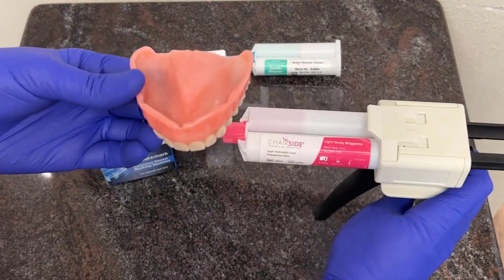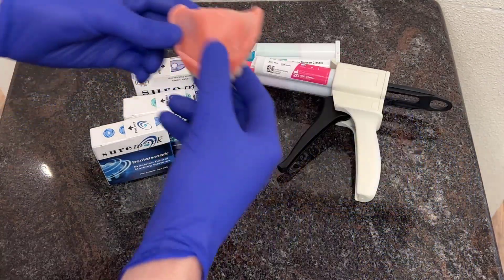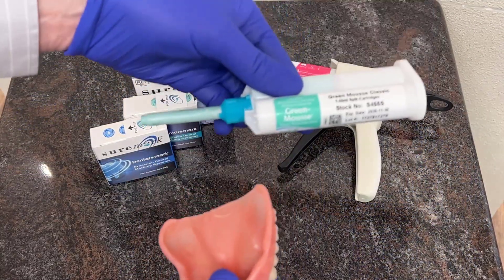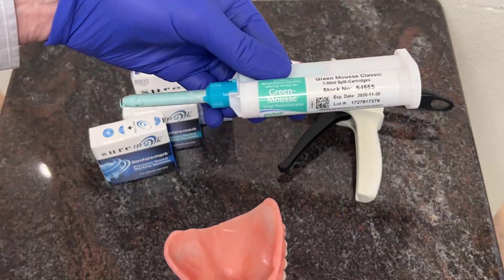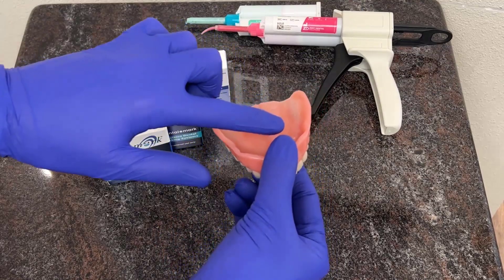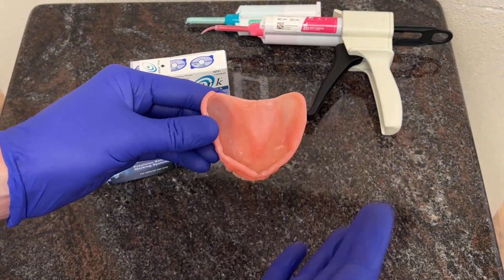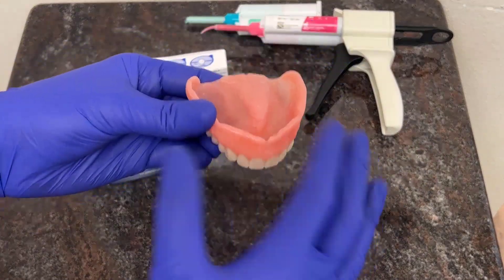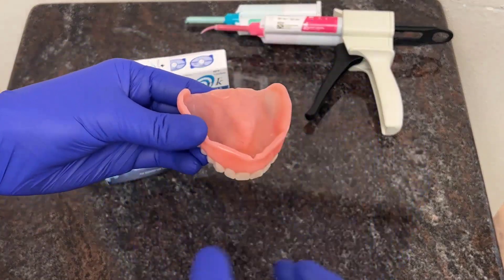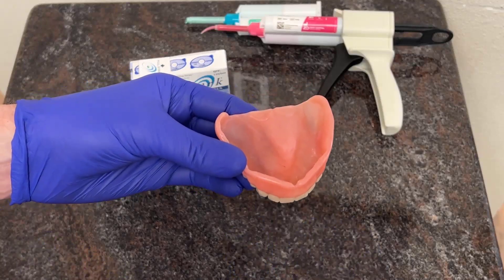You can use a PBS impression material, like from Zest Dental Solutions, or a radiographic PBS impression material called Green Moose. Both of those would work on the inside of the patient's denture. Most importantly, whenever we're placing PBS on the inside of the denture, you put it back in the mouth so that the patient has border-molded it at the correct vertical dimension with what's called a closed-mouth reline impression.